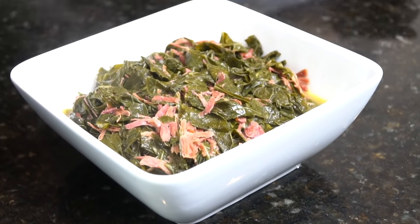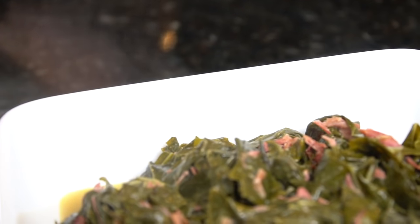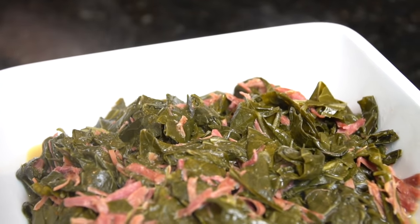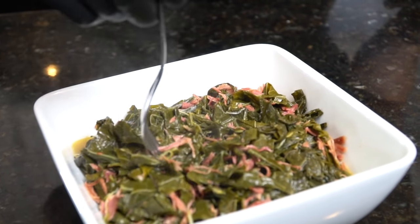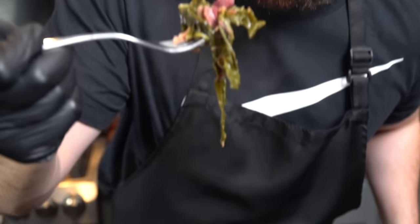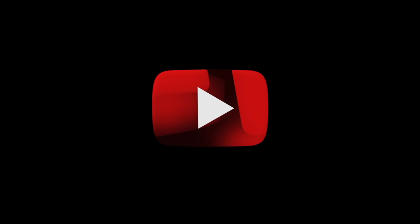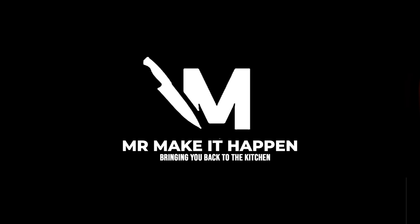Now my friends it's time to plate this up — brace yourself for a trademark money shot. Oh my goodness, look at those collard greens, the steam is just screaming off of there. Probably a little too hot for the taste test but what the hell. Oh man, doesn't get much better than that — that is a perfect bowl of greens. Let me know what you think in the comments, give me a thumbs up, make sure you hit the subscribe button and the bell to enable notifications, and as always thank you for your support.